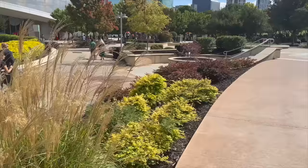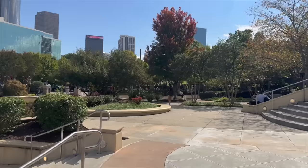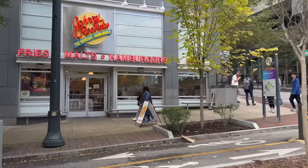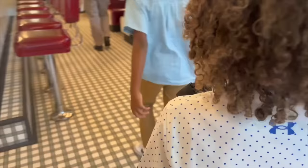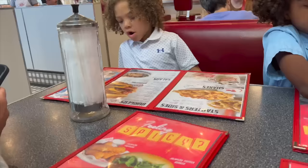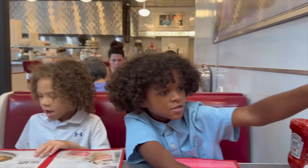A couple hours later we were done with the aquarium, so we walked over to Johnny Rockets — there was a lot in walking distance right outside. The kids wanted burgers and fries, and this place is really cool if you've never been. It's like an old school diner with burgers, fries, and milkshakes. We went there for lunch and the food was actually pretty good.